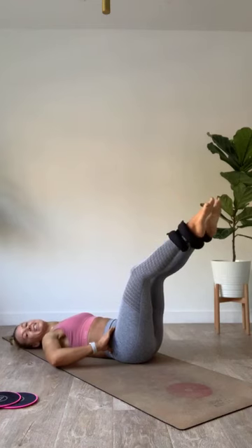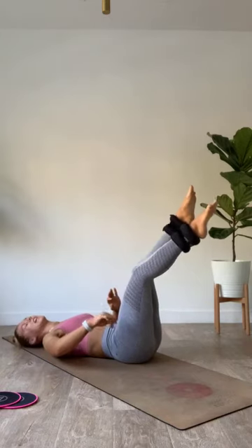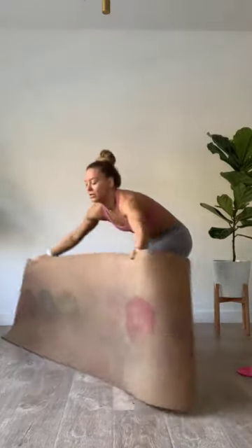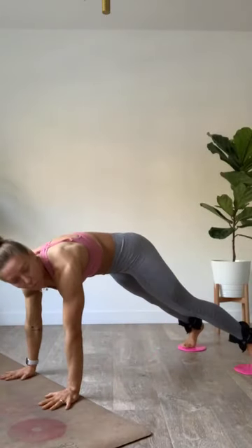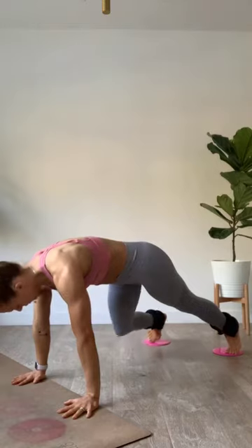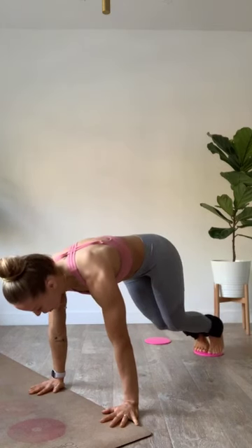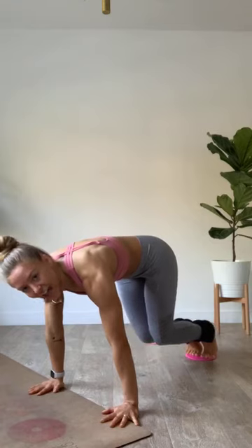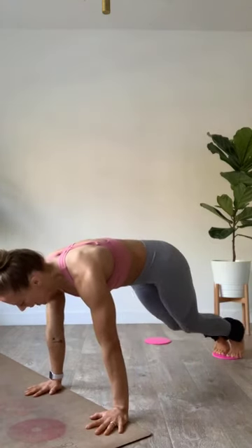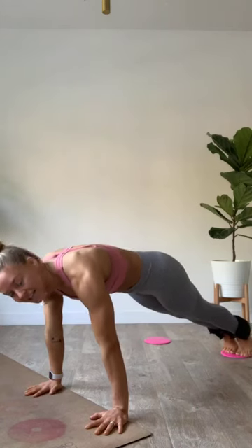We're going to flip it over onto those toes. We hit that same movement — starting with that bear on those discs. Meet me in that plank. High plank position, both feet come onto one disc or alternating. Level one — take it out and squeeze. Level two — take that all the way into that bear. Hover the knees, flat table top, take it out, reach long, scoop it back in.